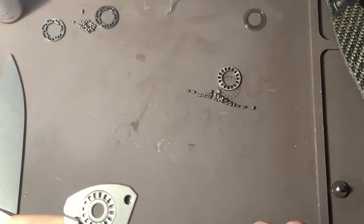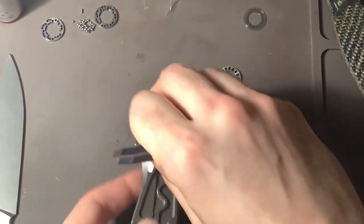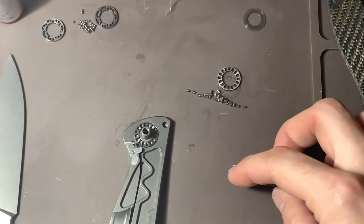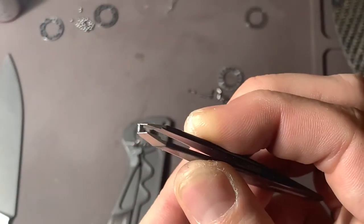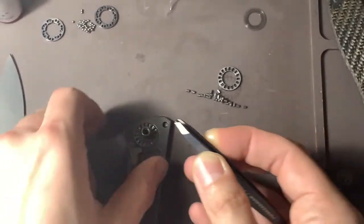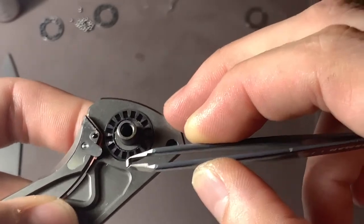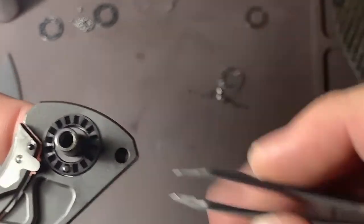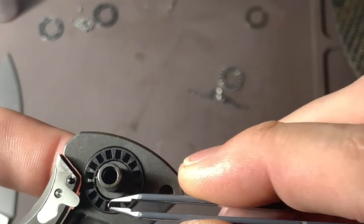Now that we have this on here, I can start putting the rollers in. I like to grab the roller like this. Here's my trick for getting them in — if you just set it in there it's going to go up like that and it's not seated right.